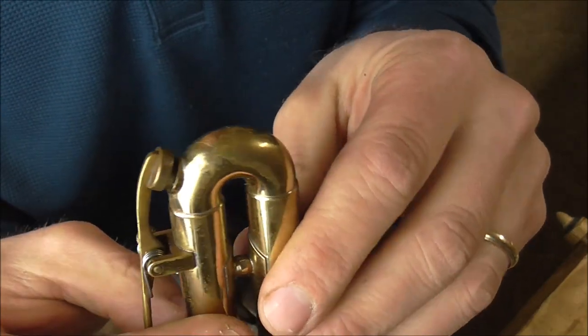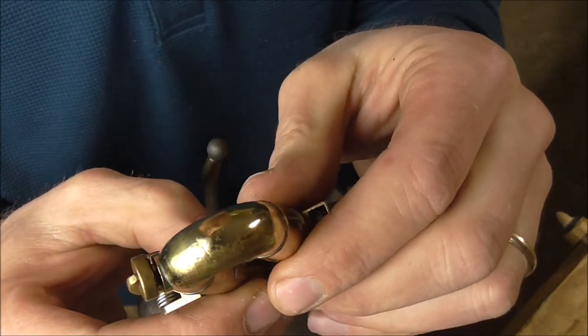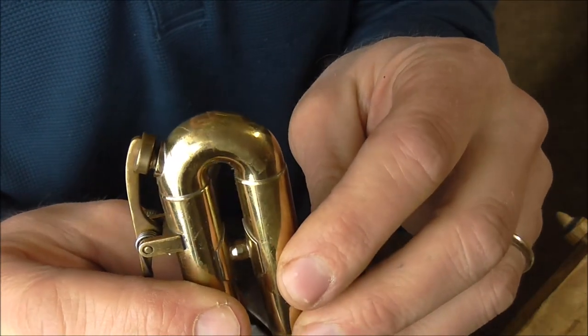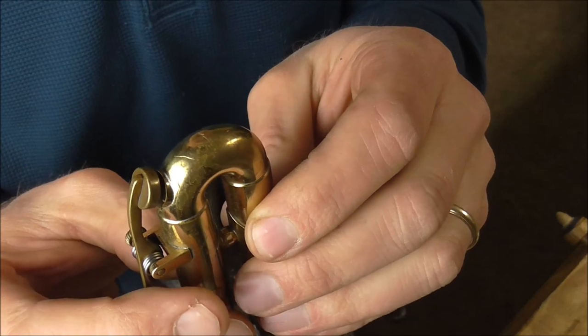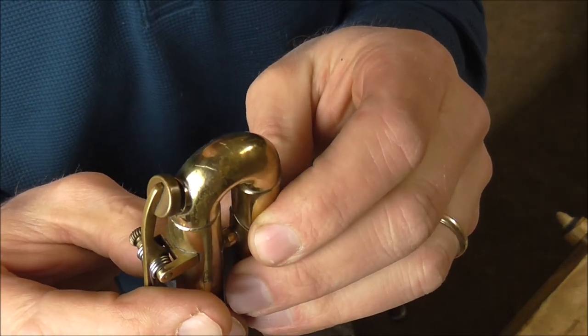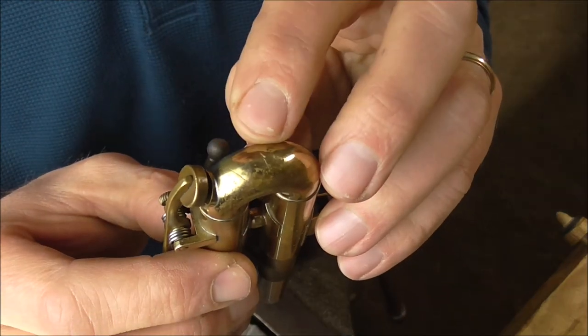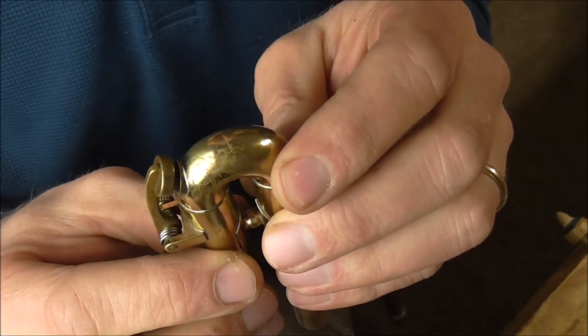There are the dents — you can see they're most of the way out. But when there is a sharp crease like that, those dents never come out all the way. You can smooth them out, but they will never be perfect. The only way to get those better would take a lot of work and some re-lacquering, which would be very expensive. So usually when there's a sharp dent like that, you smooth it out as good as you can, but it will not be perfect.